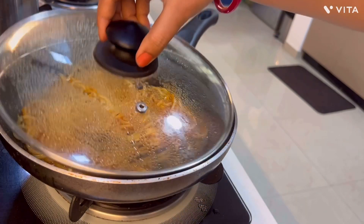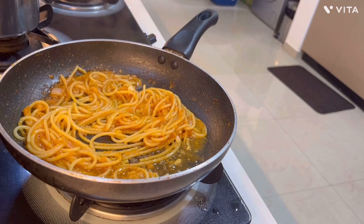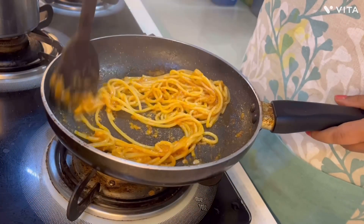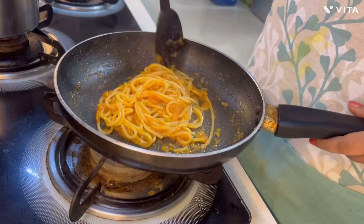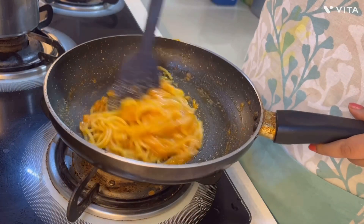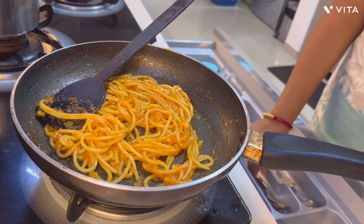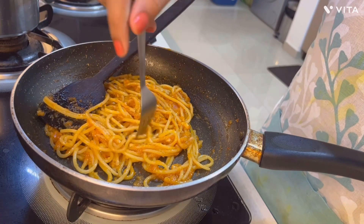Trust me, this spaghetti is a hit recipe. You can try making it for yourself — you will find it something very special, like something you eat at a restaurant. It's very easy to make and not time-consuming at all. Within 15 minutes this spaghetti will be ready.